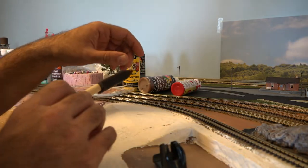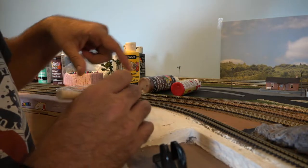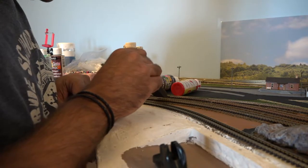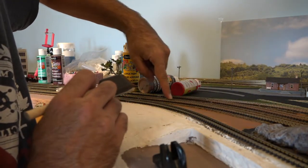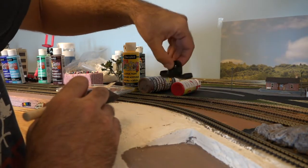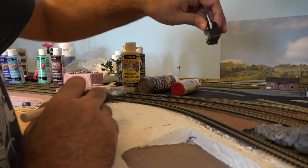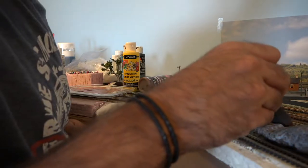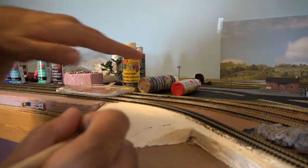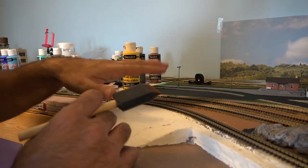In areas of the layout where there's less traffic on the rails, you probably want to add heavier rustic paint. For the more traveled areas, just do a light coat. If you get anything on top of the rails, just run your finger right across the top. Afterwards, I'm gonna use my Bachmann Easy Track eraser and go right across the top to erase any paint mistakes. I'm going to cheat a little bit — I'm only going to do the visual side of the rail. Let me finish this up so I can start ballasting.